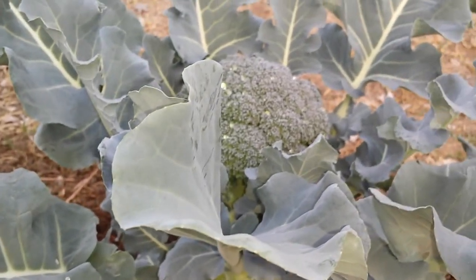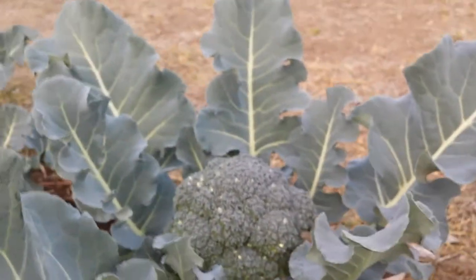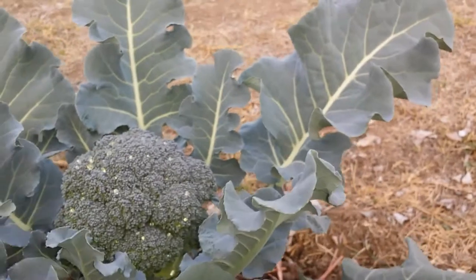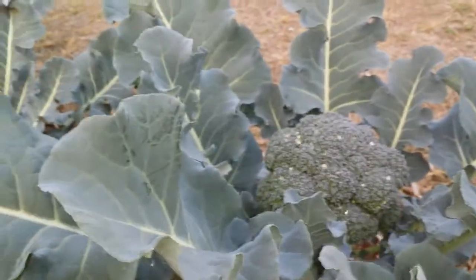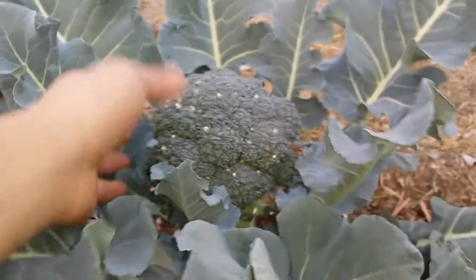Hey everyone, today is Saturday January 18, 2014. Finally my broccoli produced the flower head and today I'm going to show you guys how the flower head looks like. So here I have six plants here.